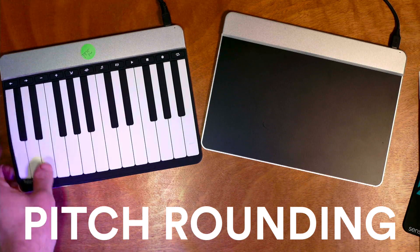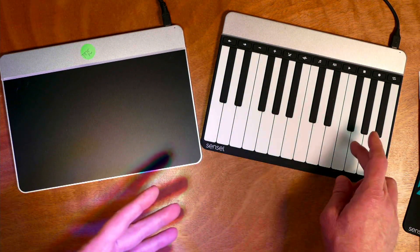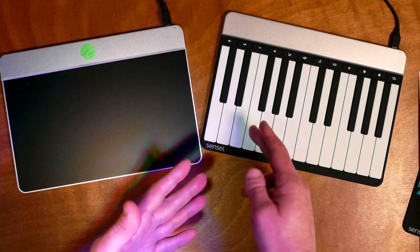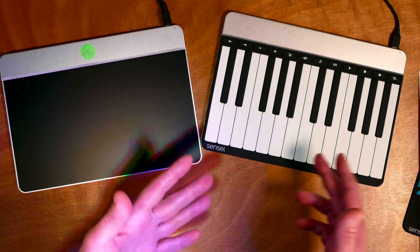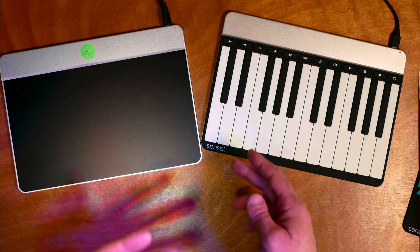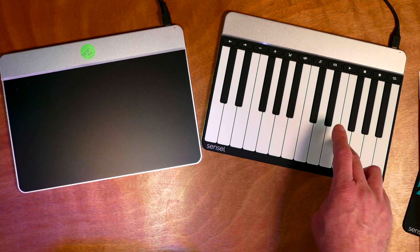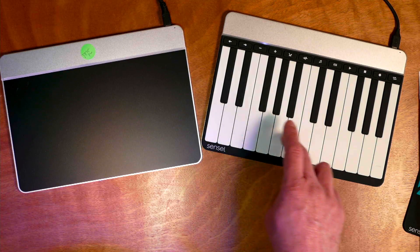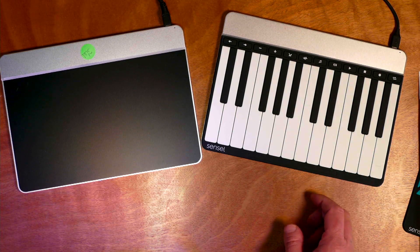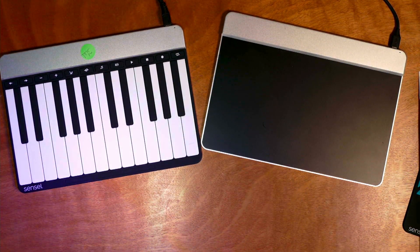Pitch rounding means that when you do a pitch bend in MPE — here I have the old firmware — when you pitch bend from one note to another, the Morph looks at distance and then tries to round to the nearest semitone. It doesn't always get it right, though, because of the different distances on different pads, and so there were some accommodations and fudges. There's particularly the gravity mode, which works well to sort of pull it into a particular semitone. That one worked, but it's very easy to overshoot it. So what we did is we introduced a new mode, or revised an existing mode that probably isn't used very much, and that's the jump mode.